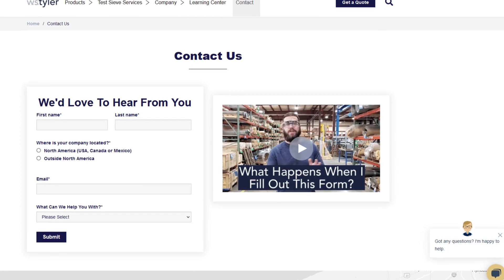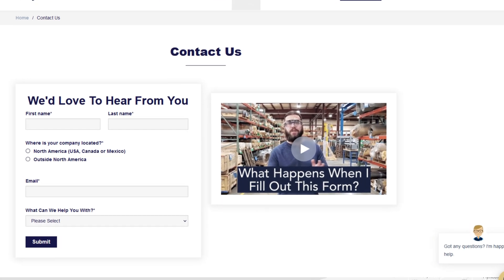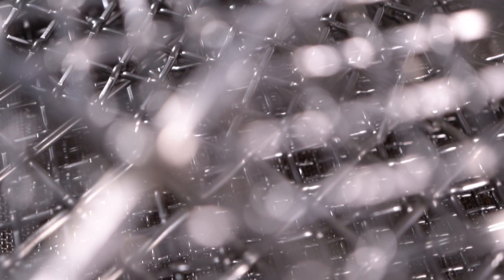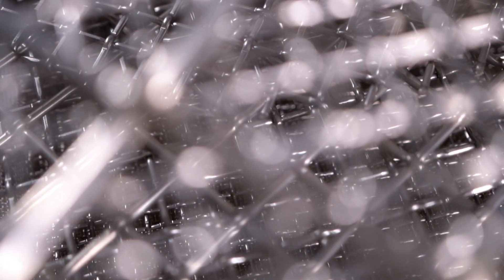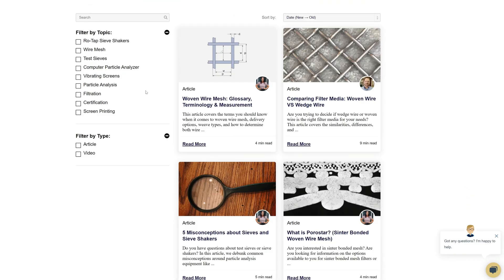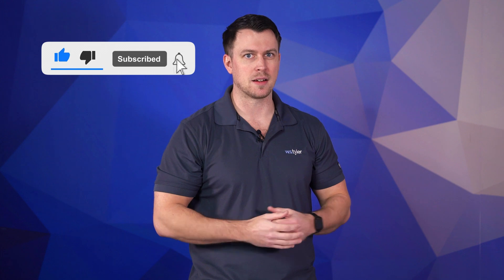Thank you so much for watching. If you have any questions or would like to request a quote, fill out a contact us form and we'll send you a quick questionnaire to get the ball rolling and understand your processes a little bit better. Just click the link in the description. If you'd like to learn more about woven wire mesh or our many products, we have a learning center filled with written and video content to help make you an expert. Don't forget to click the subscription button and ring that bell to keep up to date with all things W.S. Tyler. I'm Sam Badger — I'll see you in the next video. Bye for now.